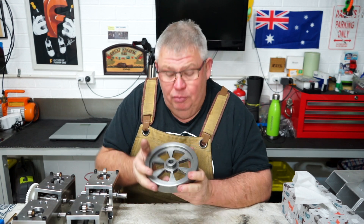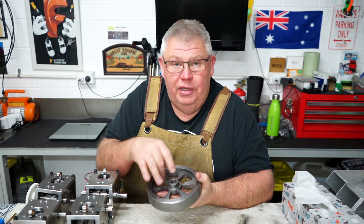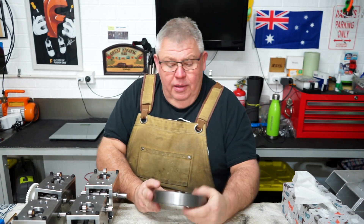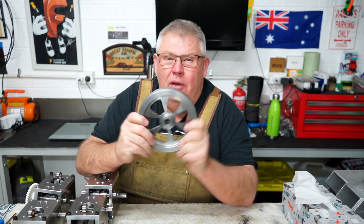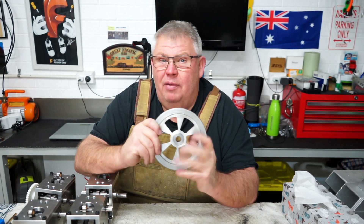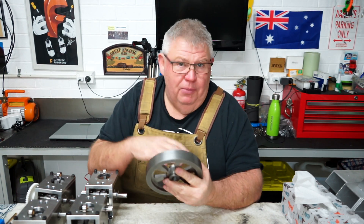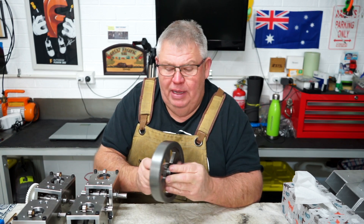Then I had to put it on the rotary table and machine out all these little pockets in here. Now it's not 100% exact — it is out slightly. I might check its balance later and balance the wheel. I do have a balancer that I use to balance my helicopter parts and blades, so I could put it in the balancer and see.